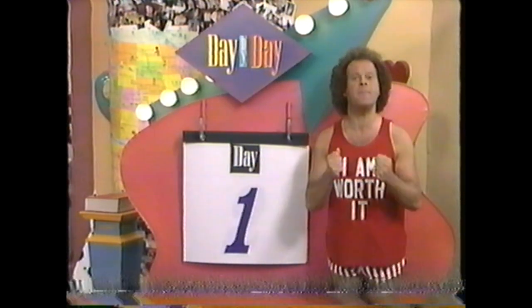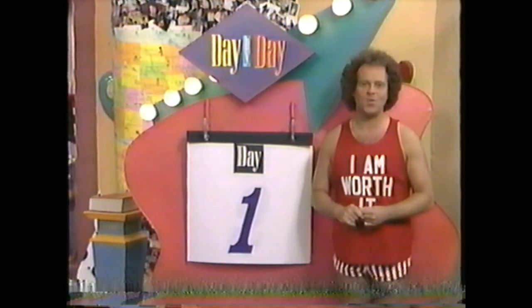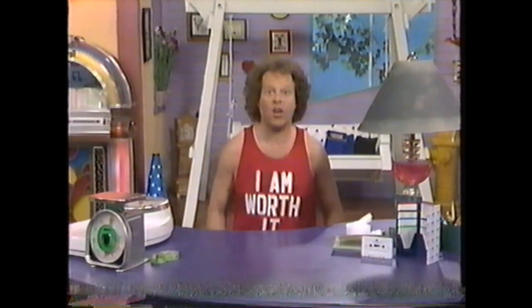Today you're going to make a commitment with yourself, and today you're going to begin a program that could be the beginning of a brand new you. Now, besides a life plan, there are a couple of basic things you need to get started that are essential.